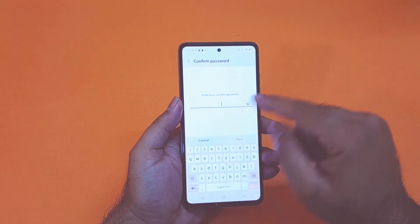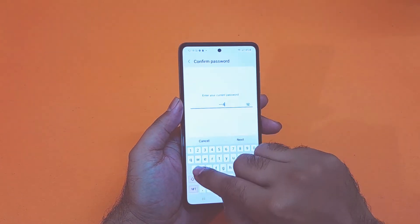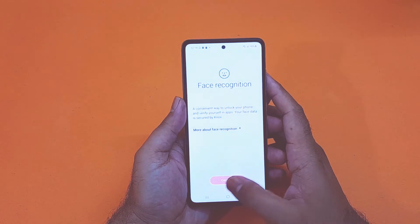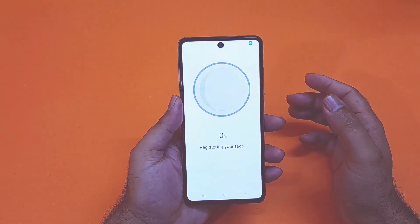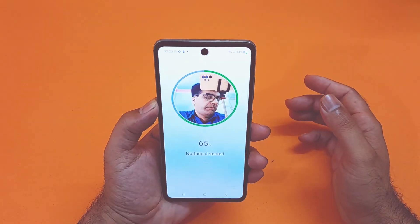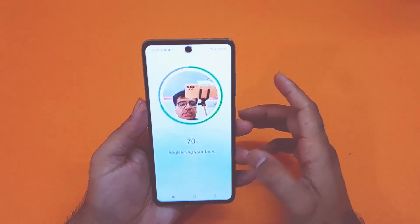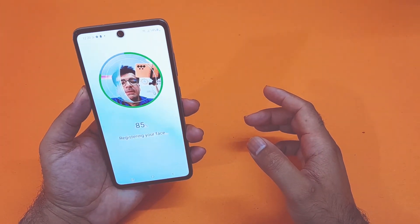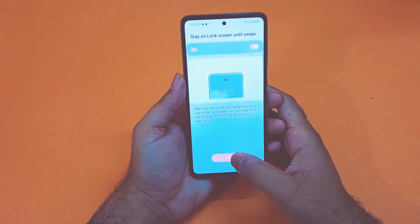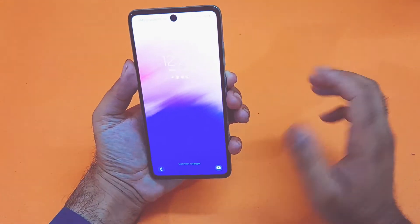You just need to open up the face recognition option, and after opening that you have to give the screen lock password that you used in the previous methods. After giving the password you will be shown another screen in which your face will be scanned, and after scanning you will have completely set up the face lock for your device. As you can see the device is scanning my face — it has easily scanned my face and now it's set up. As you can see I am unlocking the device using that method.